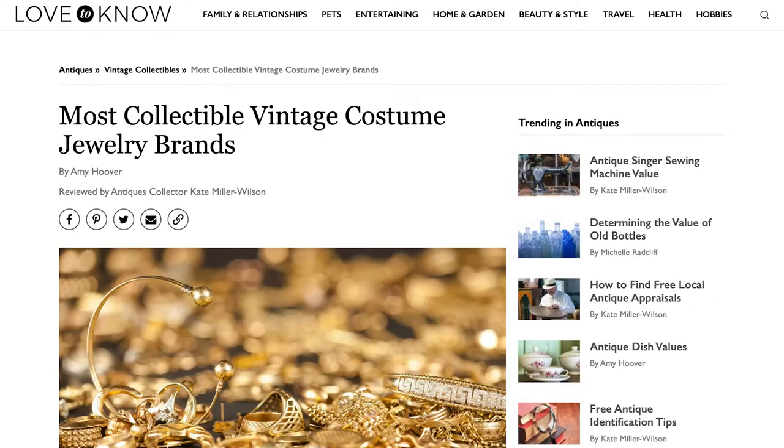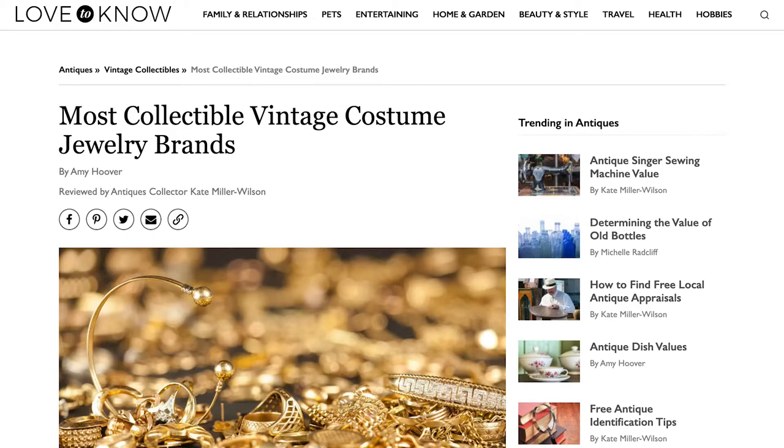This isn't just stuff I know off the top of my head — I have fabulous websites I go to for information. The one for Bakelite is jewelry.lovetoknow.com. If you type 'Bakelite jewelry' into the search bar you'll find all sorts of articles about Bakelite, rare Bakelite, how to collect it, etc. I found it to be a really in-depth resource and they obviously know what they're talking about, so I would recommend that site for Bakelite.